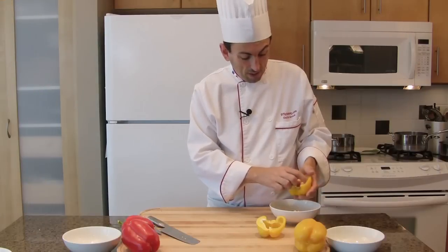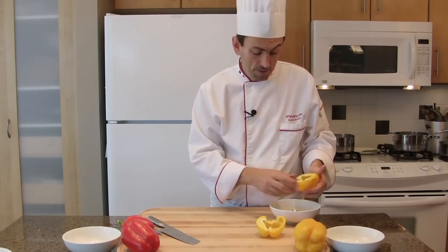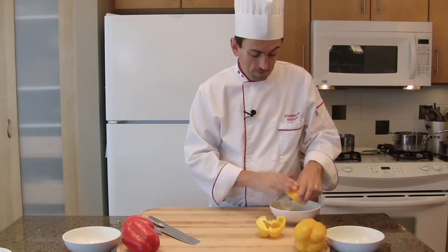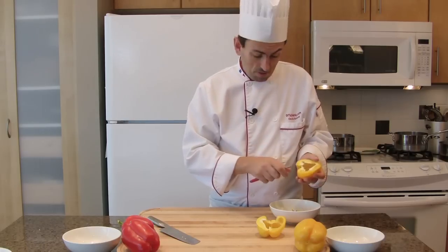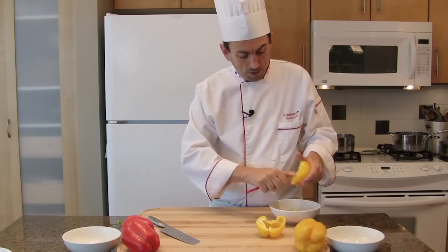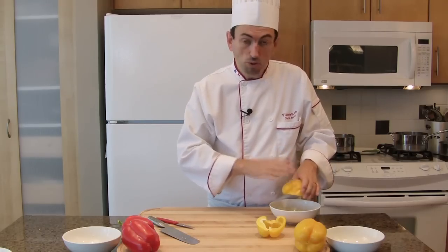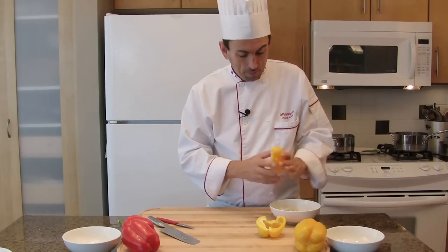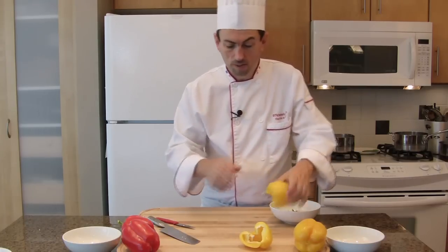Meanwhile, we are going to prepare the bell peppers. Did you know that bell peppers have 22 calories per 100 grams? And they are very rich in vitamin C. Furthermore, they are not vegetables — they are fruits. Today we will add a few calories because we are going to be making them in a soup with cream, but otherwise they are a very nutritional source.